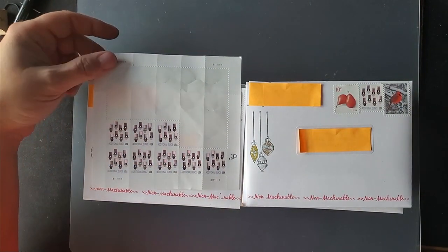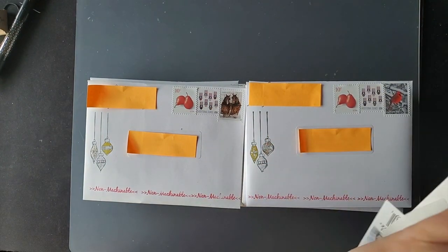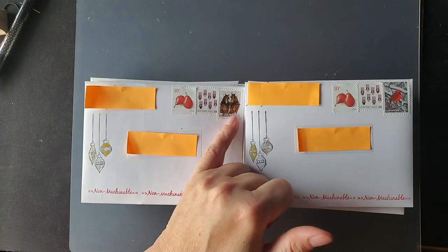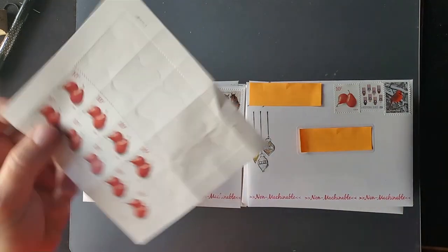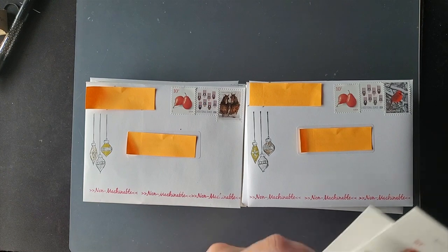So there's that with the 20 cents. I am now writing the postage on each of these sheets so that I keep track of them. Because I chose to use a Christmas-themed regular forever stamp, I then need to add an extra 10 cents.